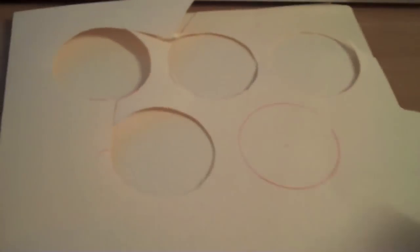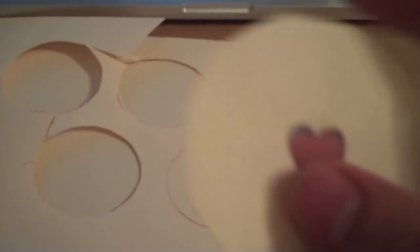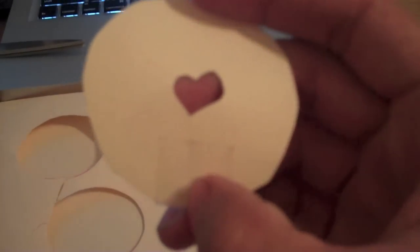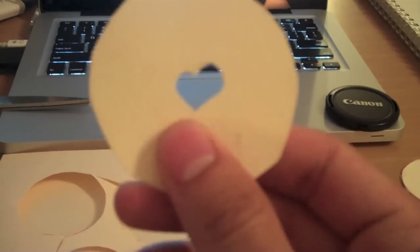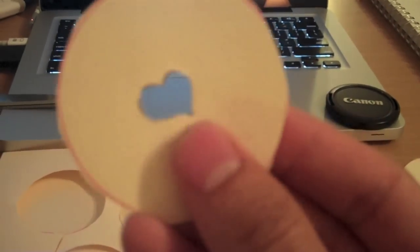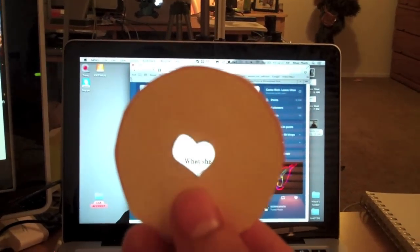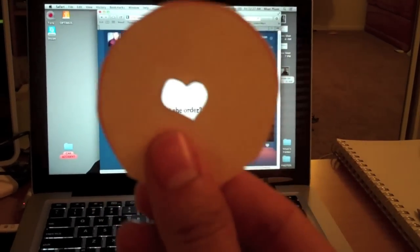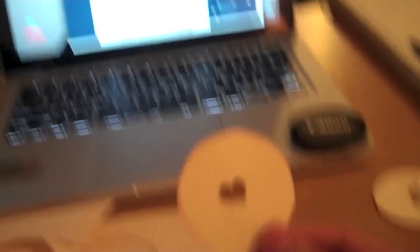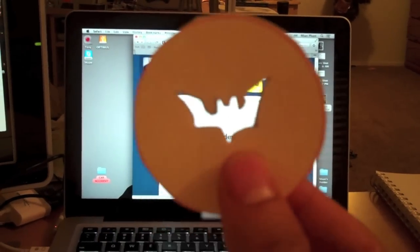Once you cut out the circular shape, you'll have a solid circle. I ended up cutting a line straight through it, and then cut the shape that I wanted — which is the heart in this case. Then I taped it back right here just so the line doesn't bleed, meaning there's no visible line showing. I did that with a heart shape and also a bat shape as well, taping the bottom after cutting out each shape.